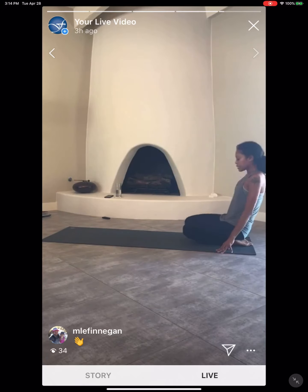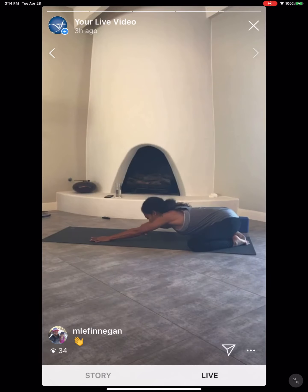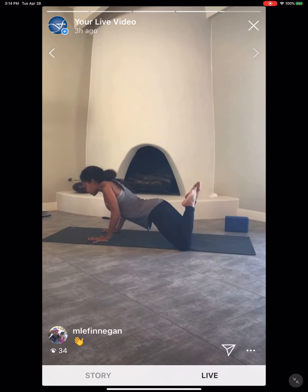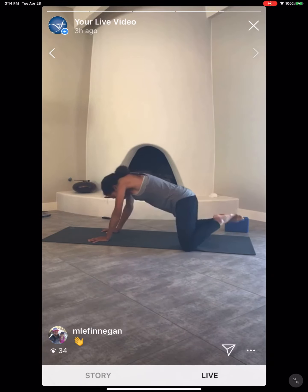Take another nice deep, full inhale, then a much longer, slower exhale. Affirm the palms as you lengthen. Start to lift the gaze. Slide the torso all the way forward as those toes start to lift. Press the earth, make the palms drop back. Tuck the chin in, round it back — Child's Pose.